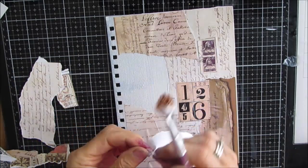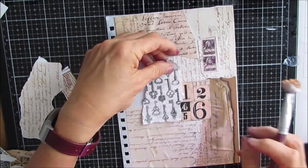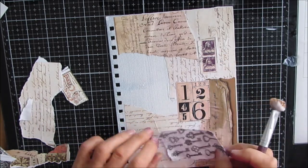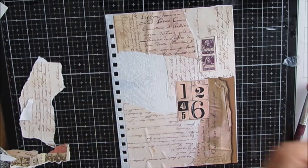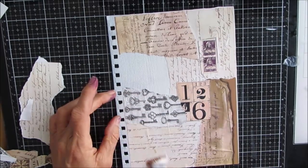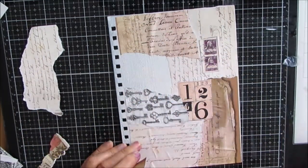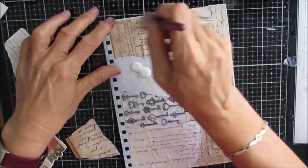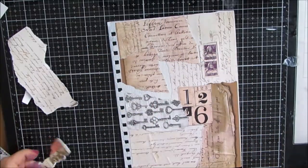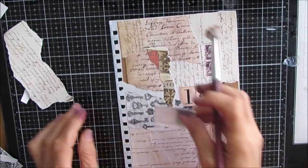I'm starting off with vintage papers and I'm simply gluing them down with my fluid matte medium onto the gessoed cover. I've taken this off from the spirals and I've gessoed the tops and the backs. Because I don't create very neatly, there's inevitably going to be paint on the back side. So I will be decorating both the front and the back cover, both sides, and they each get a bit of a different look, but it's all related and in the same vintage theme.